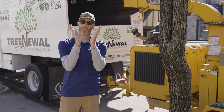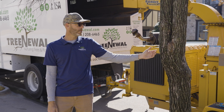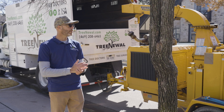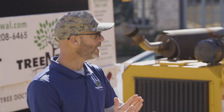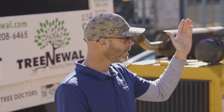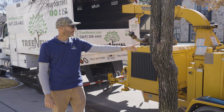As this tree gets larger, the chance for failure at this point increases because the weight is distributed incorrectly, and it has the chance of peeling down here in the middle. The way we fix this is called structural pruning. We're going to fix this young cedar elm by subordinating one of these two trunk pieces, which will let the tree establish a strong central singular growing point.